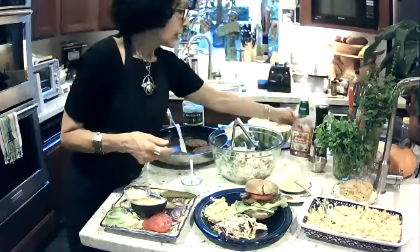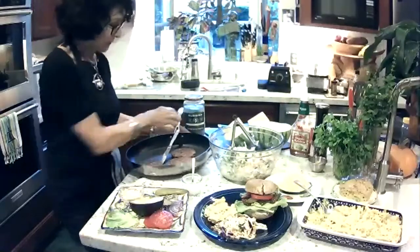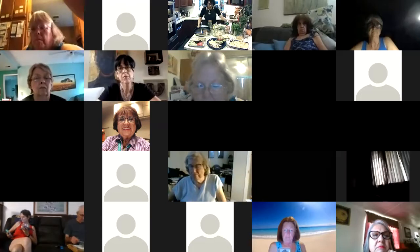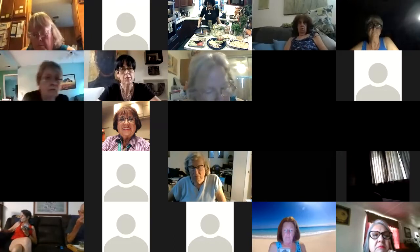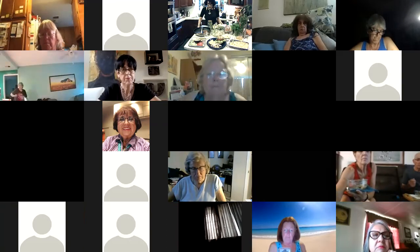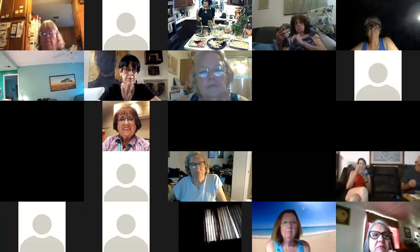Good evening, this is Joelle — I have a question about the black bean burgers. If you want to eat one at a time, do you need to cook all of them first and then freeze, or can you freeze them raw? Thanks for asking — there are two ways: one is to cook them first and then freeze, and the other is to freeze them raw.